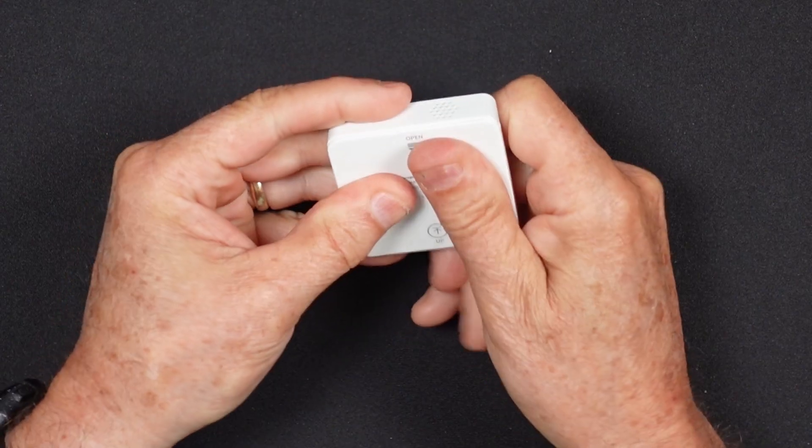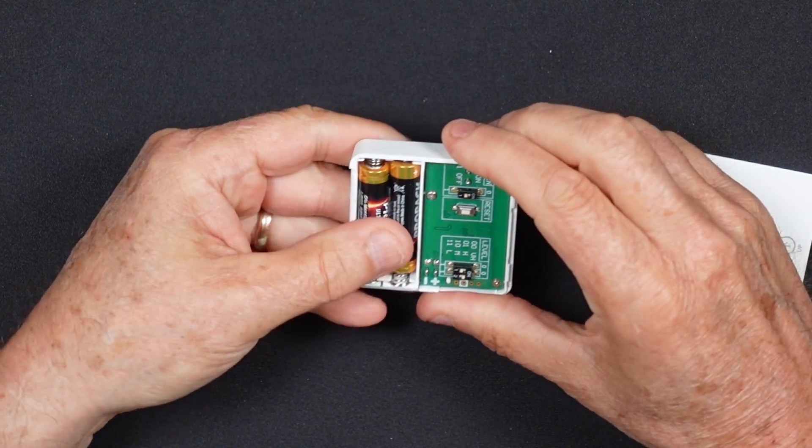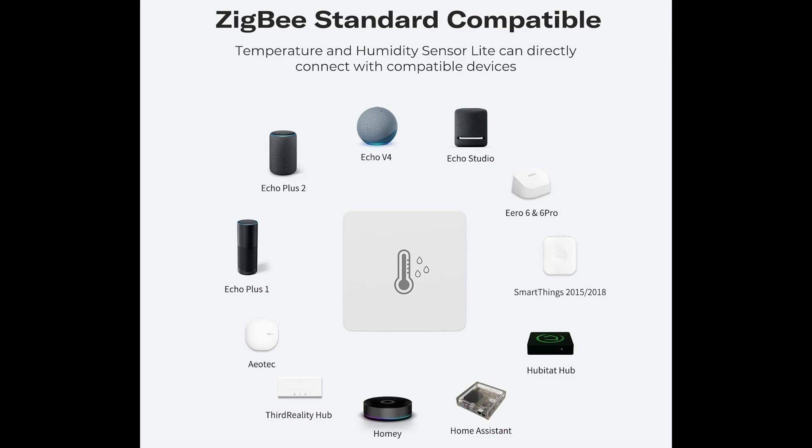Both sensors are powered by AAA batteries and are rated for operation up to two years. With Zigbee 3.0 connectivity, these sensors are compatible with several Zigbee capable smart hubs including Amazon Echo, SmartThings, Home Assistant, Homey Pro, and Hubitat among others. Additionally, with 3rd Reality's SmartBridge MZ1, they also integrate seamlessly with Apple HomeKit and Google Home.